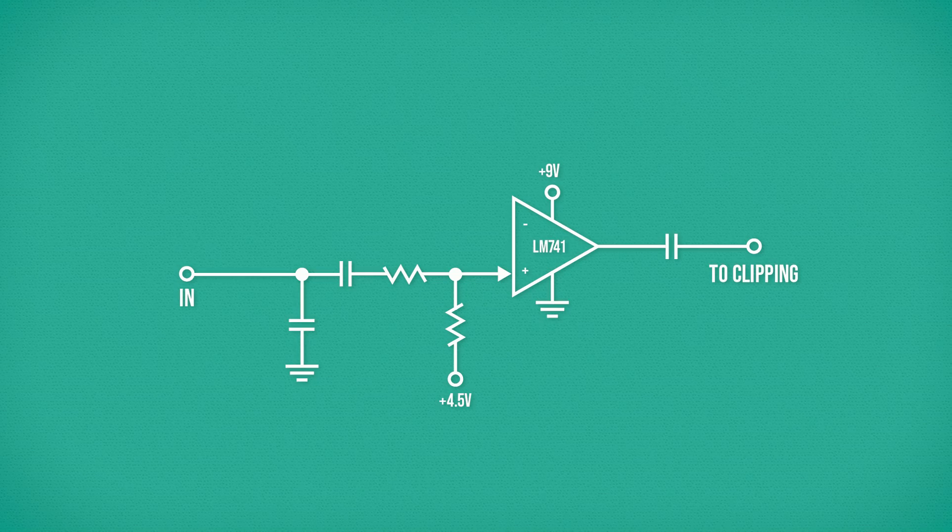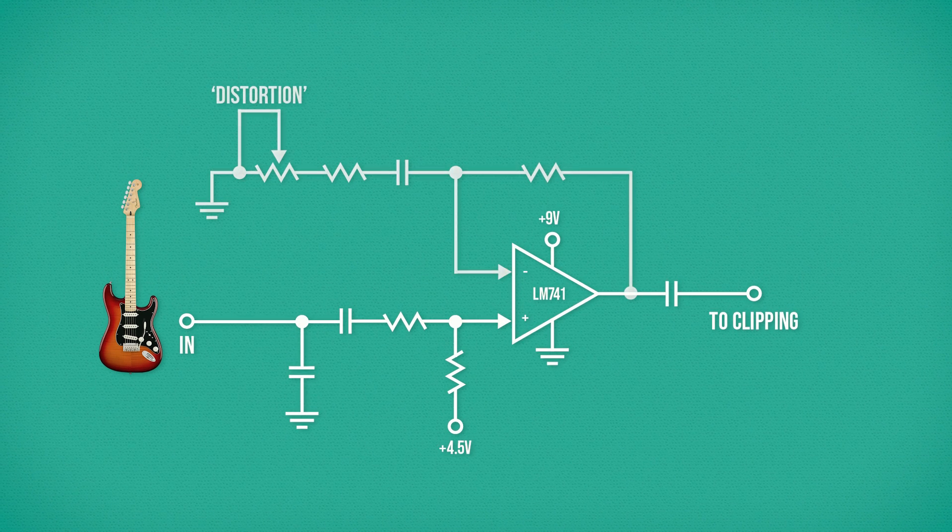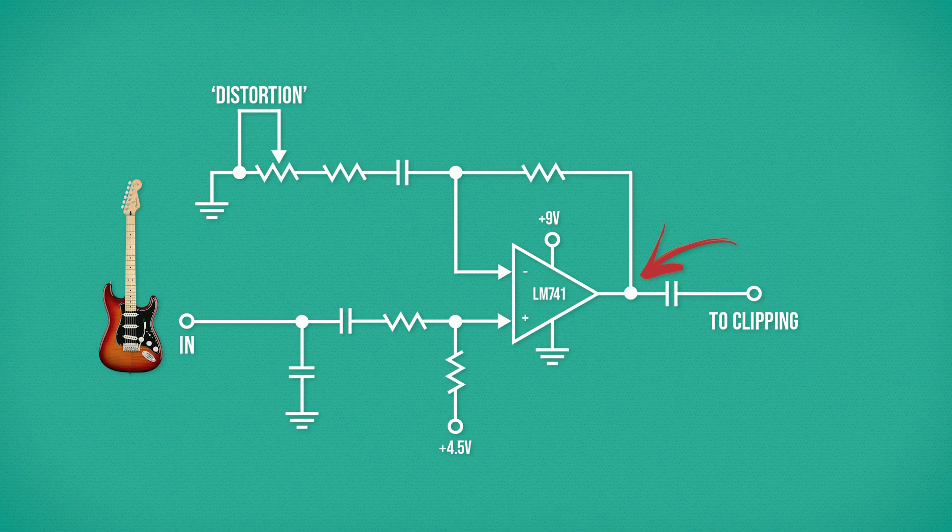Being able to compare two different input voltages allows us to create a variable gain non-inverting amplifier from this op-amp. Here is the op-amp stage in the Distortion Plus. Our guitar is connected to the 741's non-inverting input and will be amplified through the device. However, we also have a negative feedback network connecting the 741's output to its inverting input, allowing the Distortion Control nestled inside to vary the gain of the whole op-amp.